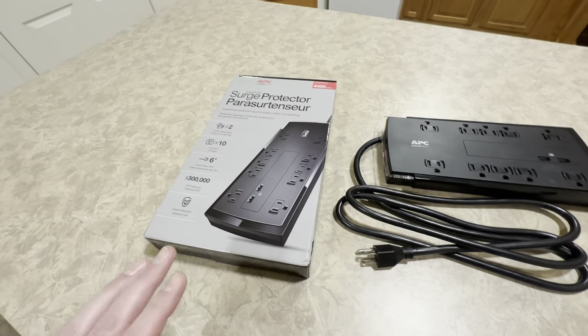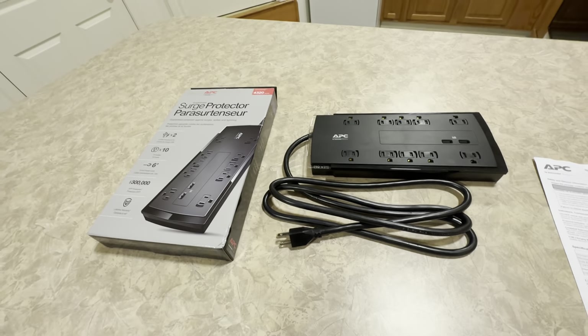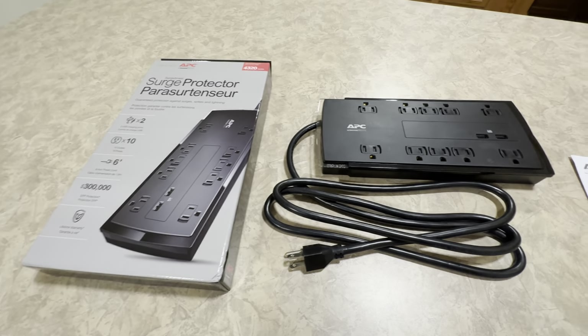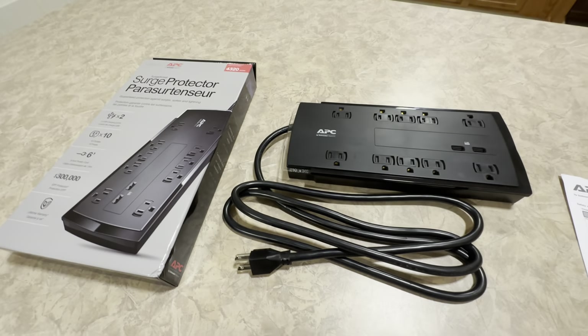Now, each one of these is $35. I bought two of them, that's about $70 at the time of this video. If you're going to go with the P12 model for the 12 outlets, it's probably going to be like about $50.